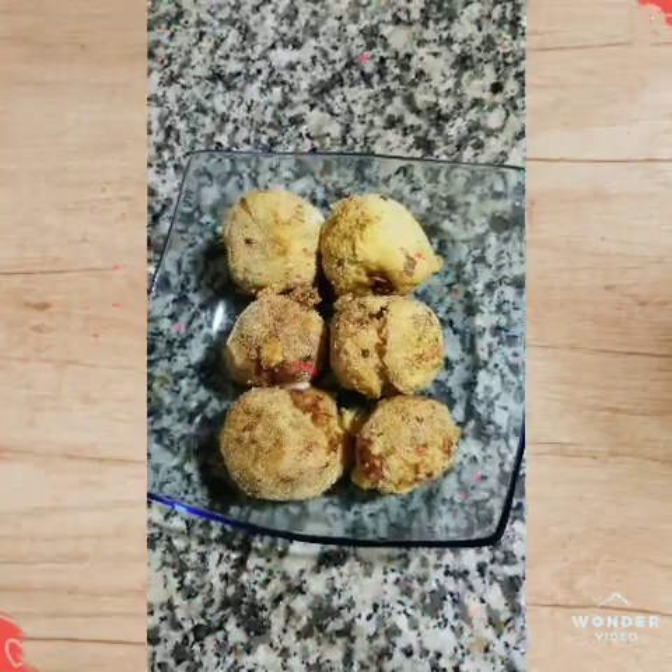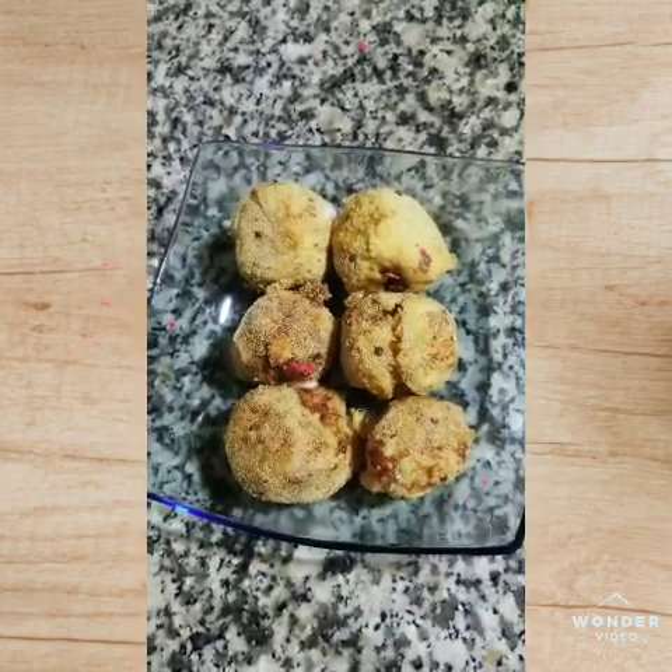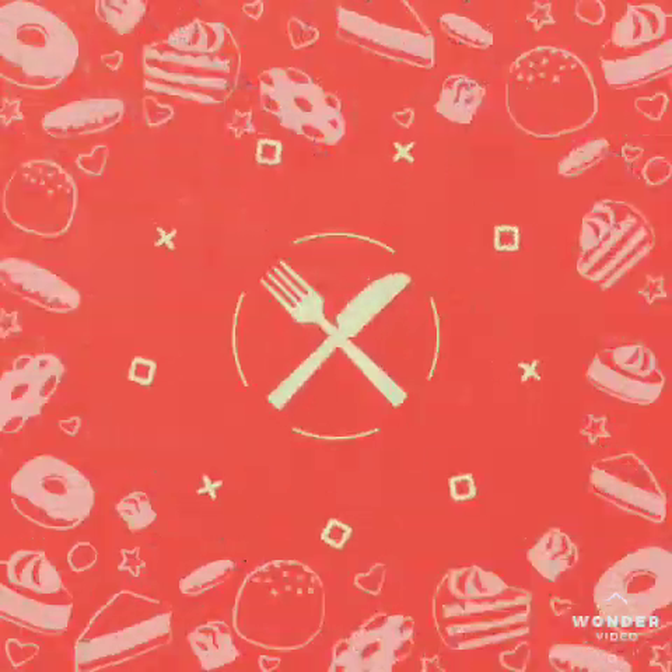This is my Melina Kitchen. Please like, comment, and subscribe to our first recipe. Thank you very much.